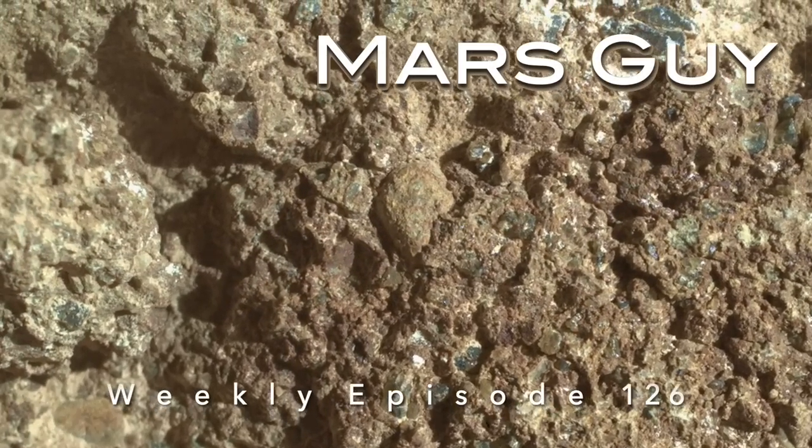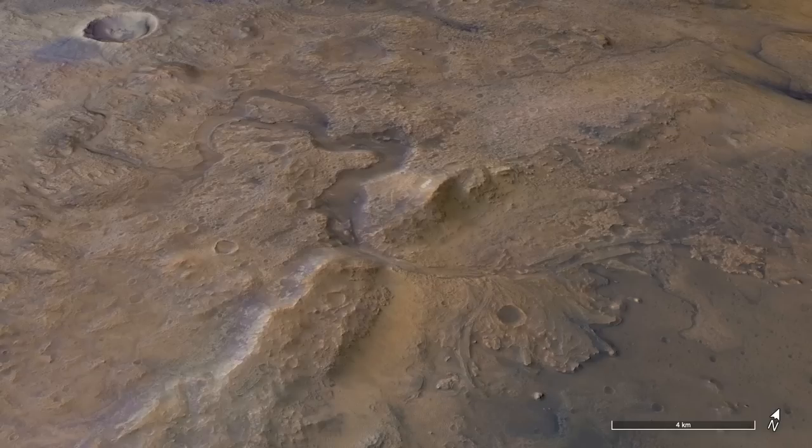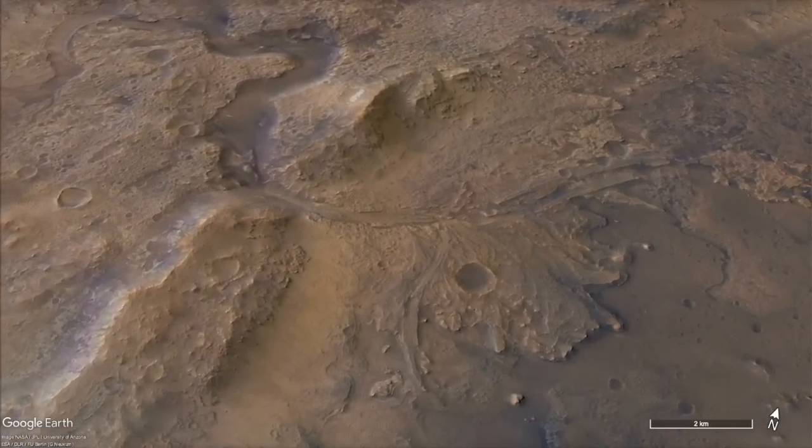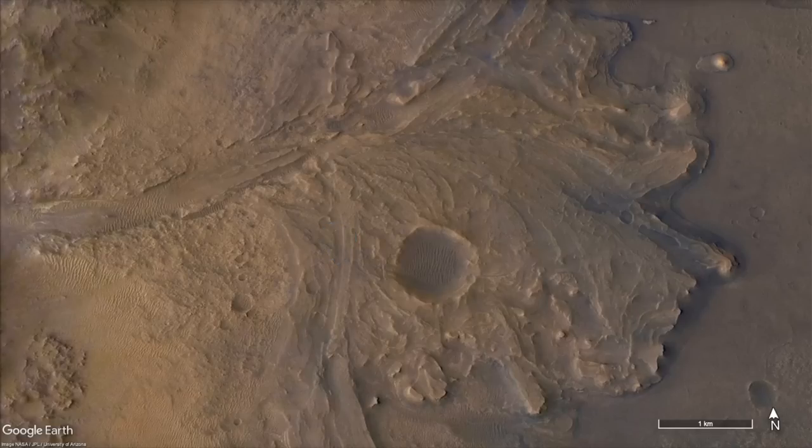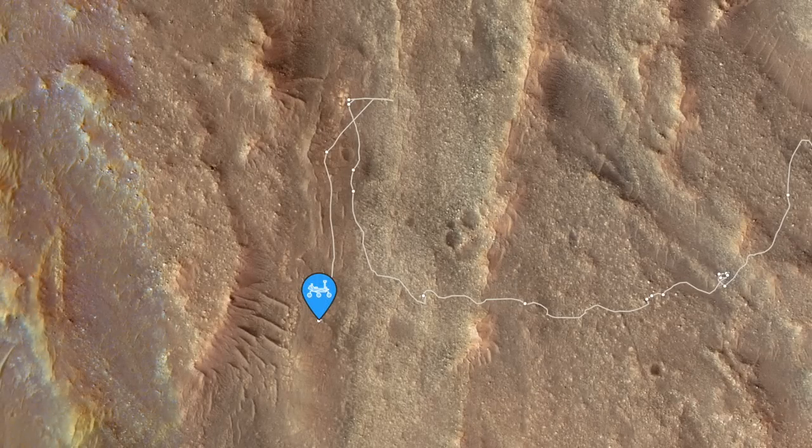On this episode of Mars Guy, Perseverance has been exploring the top of the Jezero crater fan built from river deposits. It's currently parked on a layer of coarse sandstone exposed underneath upper layers with cobbles and boulders washed in by raging floods billions of years ago.